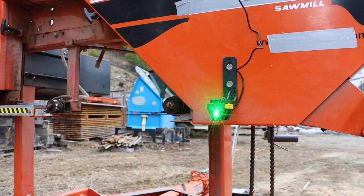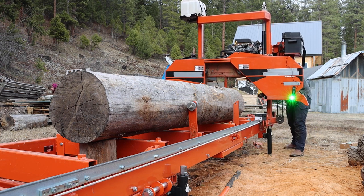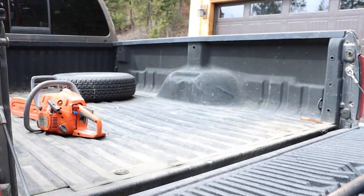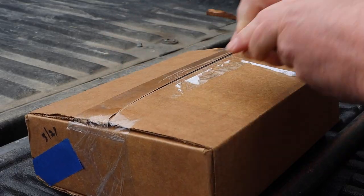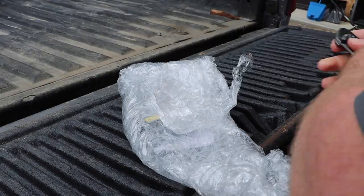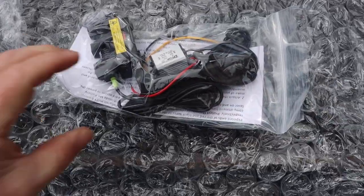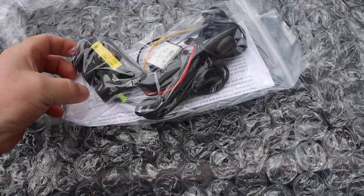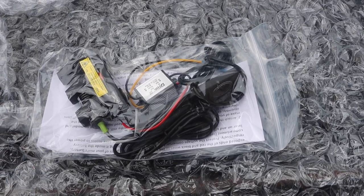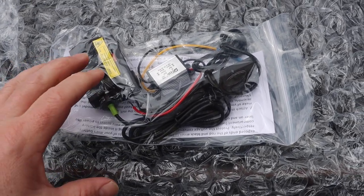Wow, how cool is that? So we've got a nice laser beam going right there. This is a gadget that's going to save us a tremendous amount of time sawmilling in the future — it just arrived. I stumbled on it in one of the sawmilling groups on Facebook where somebody had a really great idea to take their bandsaw mill and increase its productivity using a laser and a 3D printed mount.